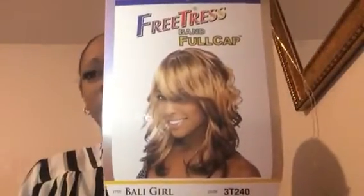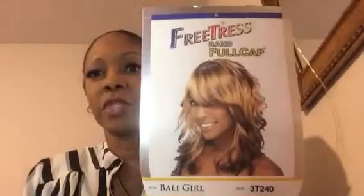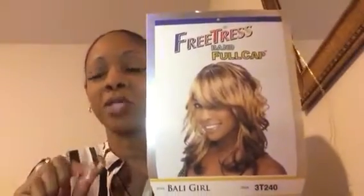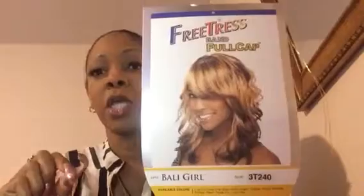I'm getting ready to get my hair done again, but I wanted something to get me through the next two weeks and my beauty supply store was having a sale. The original price is either $24.99 or $25.99, but they were having a customer appreciation sale and I got like 30% off. It came out to under $17.